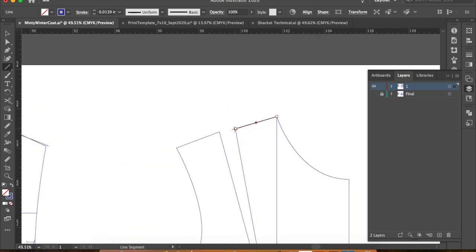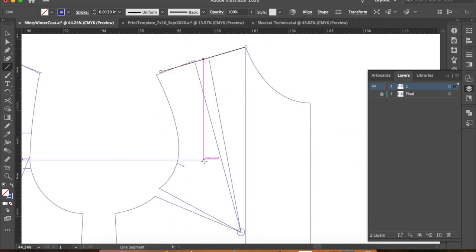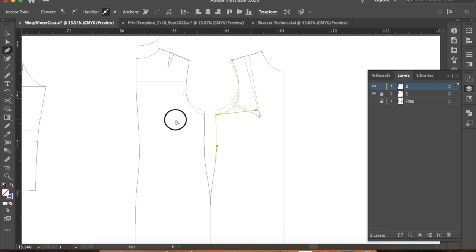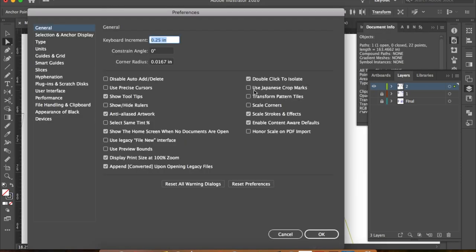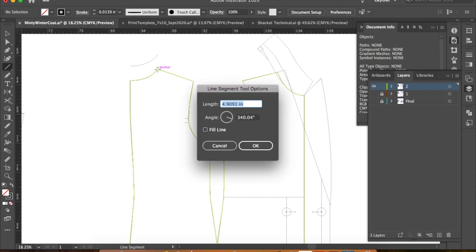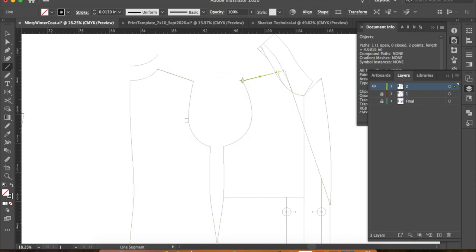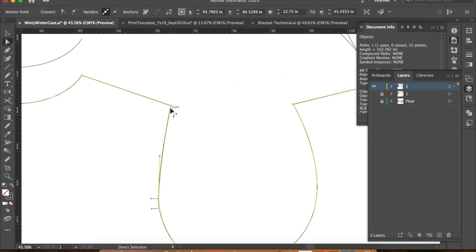Then I made a new shoulder line at the length I wanted and created a new armhole. I lowered the armholes about three-quarters of an inch — remember this must also be done to the sleeve in the same area. Next I angled up the shoulders to make room for the shoulder pad. The block already incorporates a quarter inch, so I added another quarter inch to allow room for my half-inch shoulder pad. I also added this height to the sleeve head later.